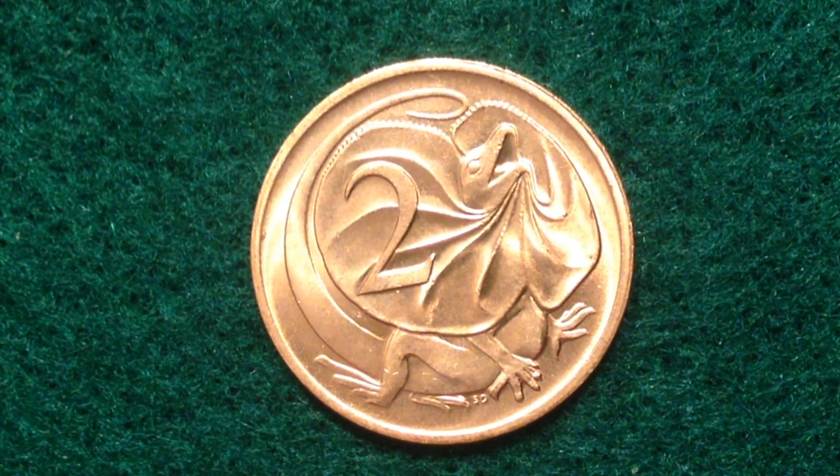After the Australian pound was switched over in 1966, they switched to the Australian dollar and started using the decimal process. At this time, the one, two, five, ten, and fifty cent coins were issued. One-dollar coins were first issued in 1984, and two-dollar coins followed in 1988. The one and two-cent coins were discontinued in 1990 and withdrawn from circulation in 1992.